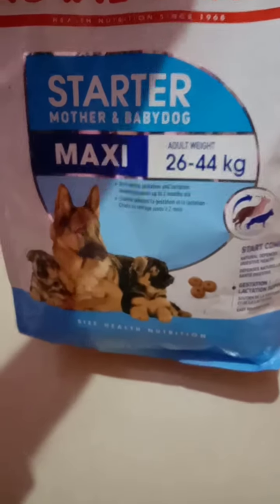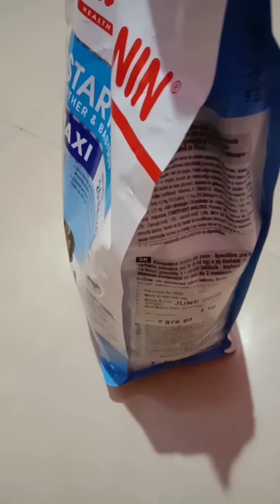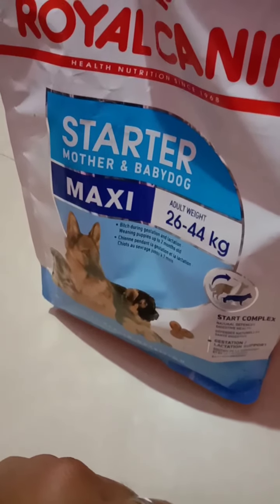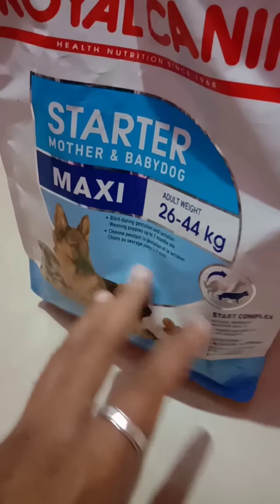This is a 1 kg pack especially for puppies — it is 870 rupees. There are also other brands like Pedigree and SmartHeart which are very cheap compared to Royal Canin. I don't know about their quality — whether they are equal to Royal Canin or if the quality is less — but I'm going to give them a try once these packs get over, and I will post a video about that as well.